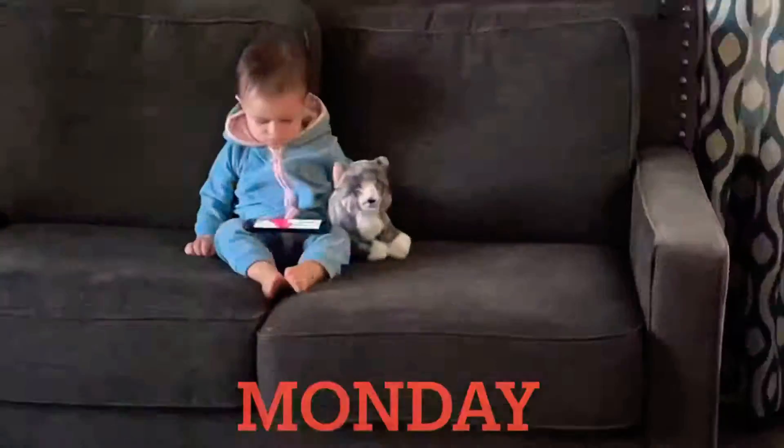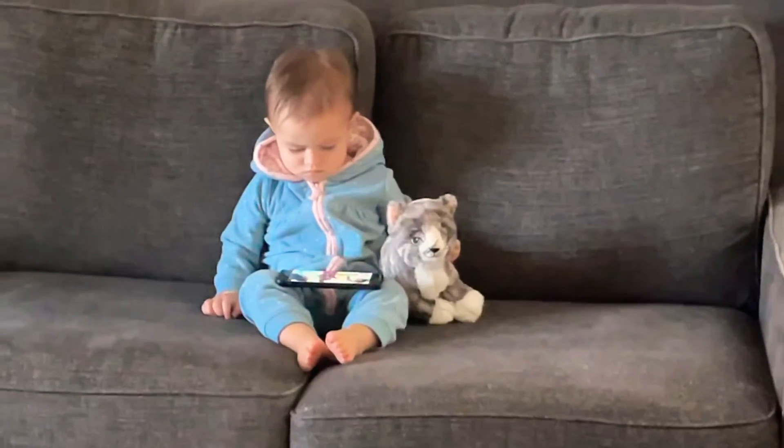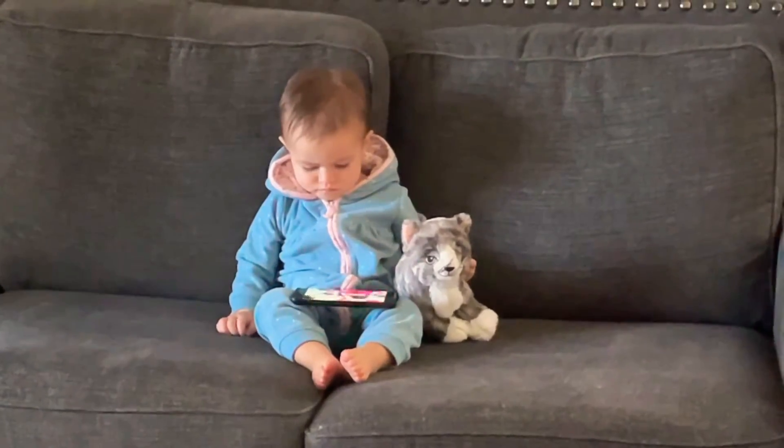Extendable ears to listen outside, inside the world.